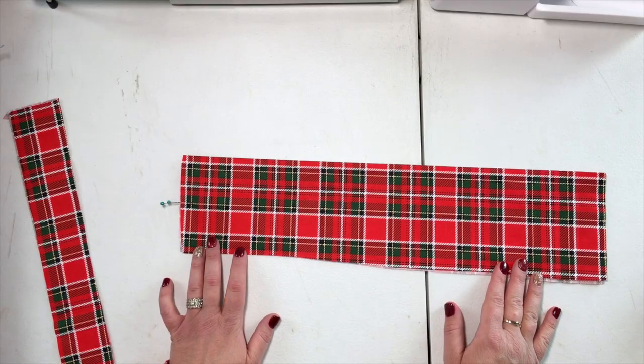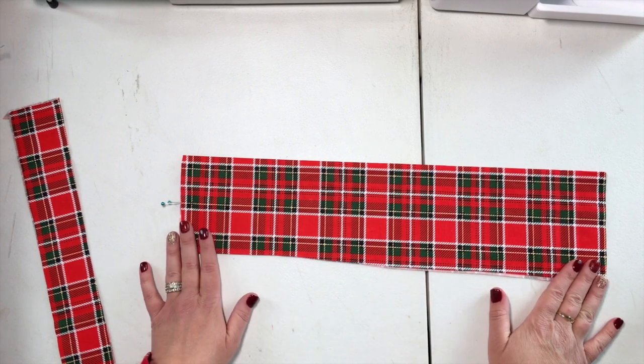Hey everyone, welcome back to our channel — the best place for all things sewing. I'm Katrina and today we're going to be spreading some holiday cheer with another Christmas freebie. We're going to be making aprons. This pattern comes in women's and children's sizing and we'll link this pattern as well as some other freebies down below, so make sure you check out all that information.